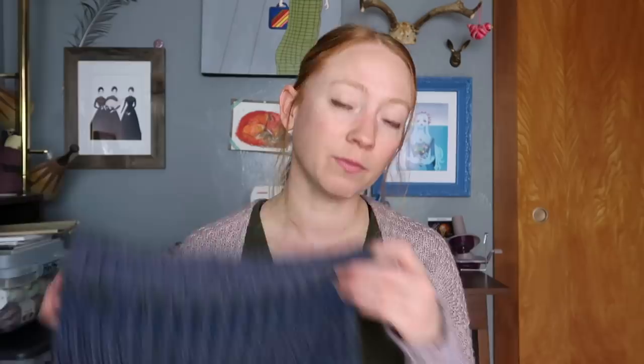I could definitely see myself making more of these as gifts — I think this would be a really nice gift for a non-knitter especially. I have plenty of leftover yarn which will go in my scrap stash. I super dug this pattern. It was really nice to get back into brioche for a little while.